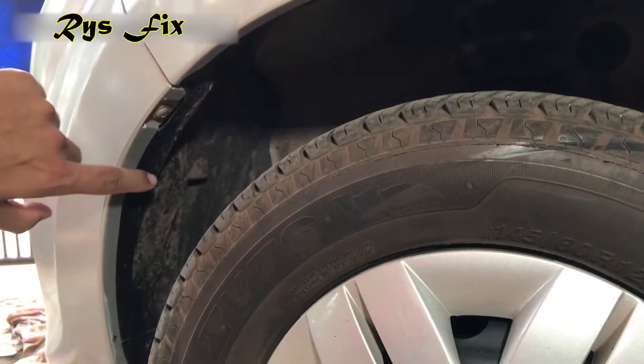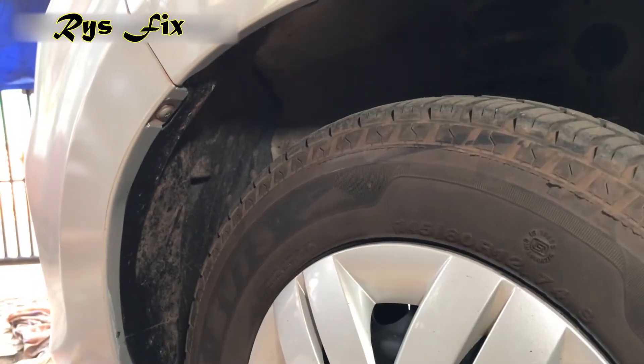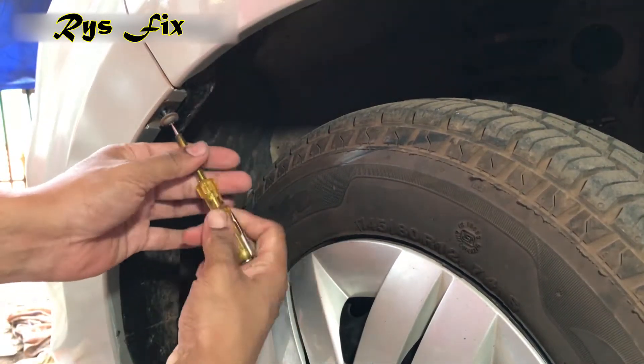Once you are done removing all the clips, come into the wheel wells and as you can see there is a screw here. To remove this screw, you'll have to turn the tire to the other side. Then you can easily remove this screw with a screwdriver.